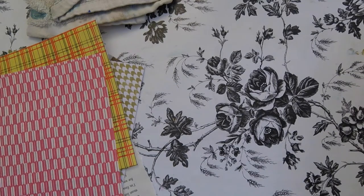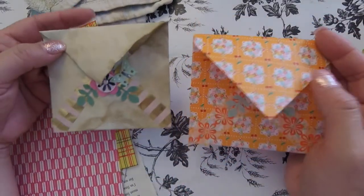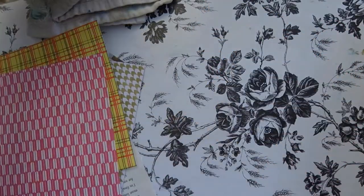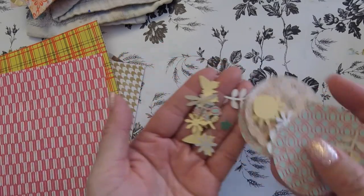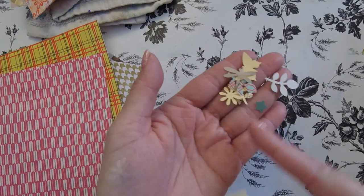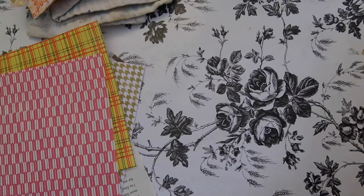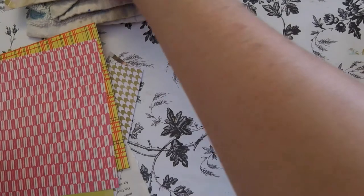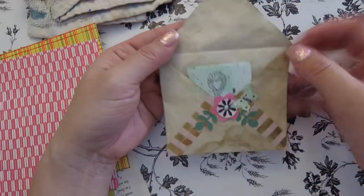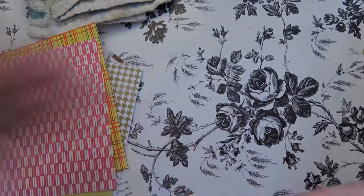It's Angel again, welcome back to my channel. For today's video I'm doing something a little bit different. I'm in the middle of preparing for a swap — actually more than one swap. The person I'm swapping with, I wanted to send her a bunch of these little punch die cuts — I guess that's what they're called.